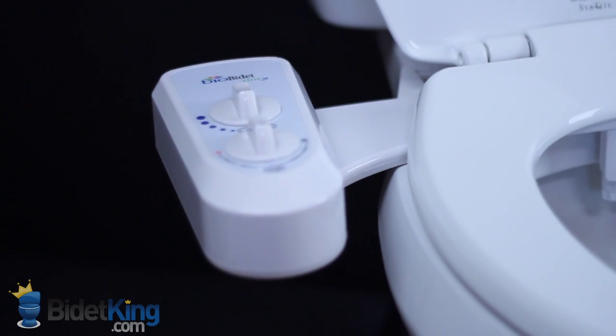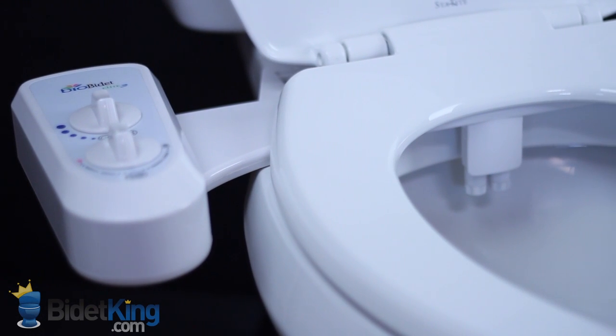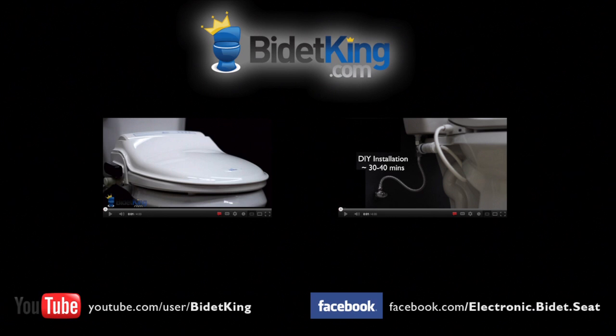Thank you for watching this video review of the BioBidet Elite 3 from BidetKing.com. To purchase this model or view our other fine bidet products, please visit us at www.BidetKing.com.